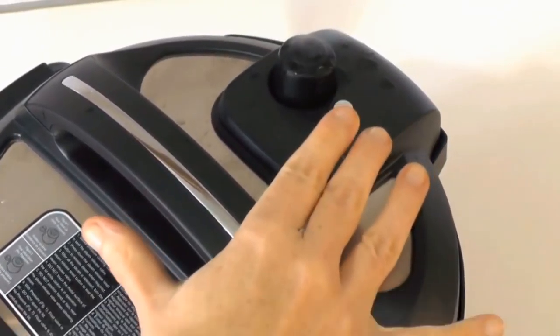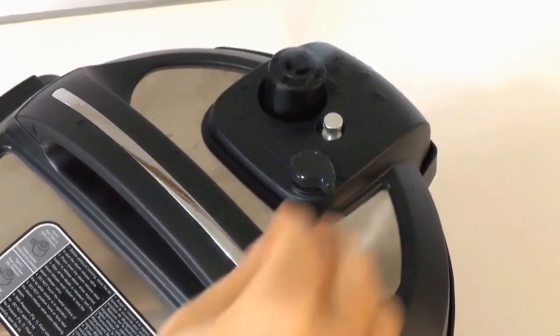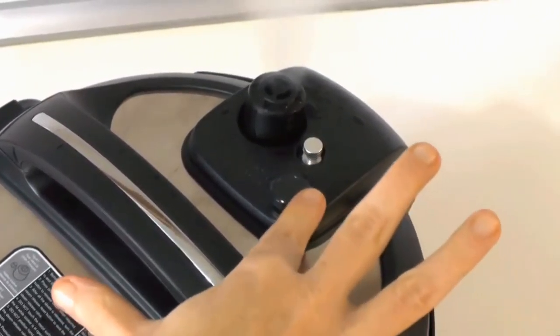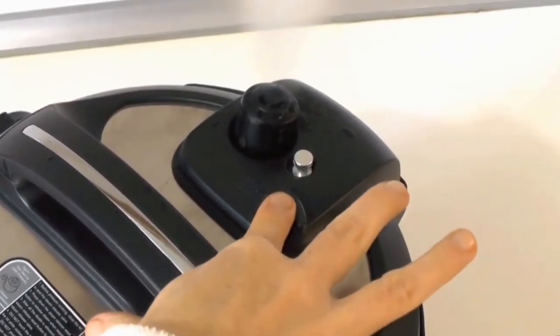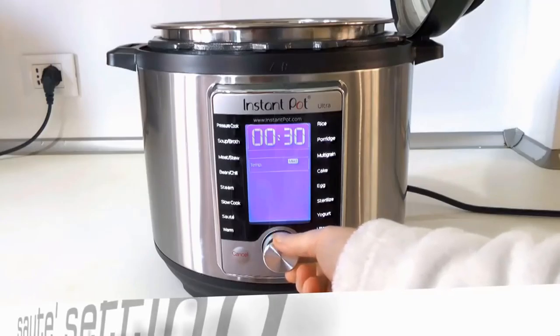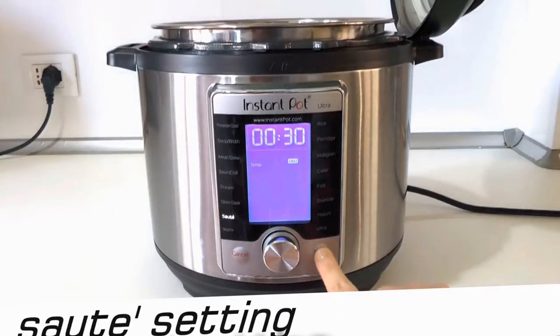The self-closing pressure valve solves the problem of cooks forgetting to close it before pressure cooking — myself included. But it's clunky and difficult for anyone who wants to keep that valve open for slow cooking, steaming, or reducing.